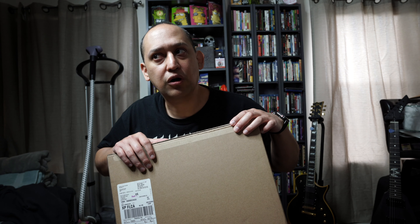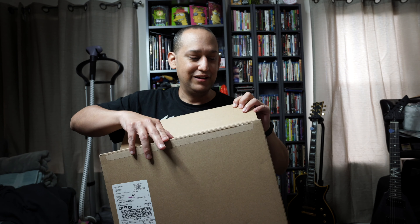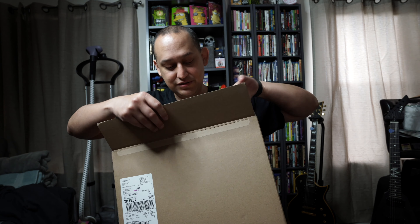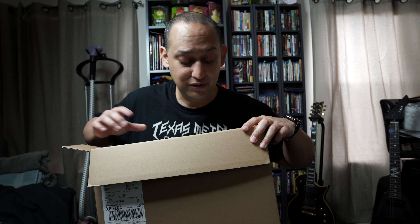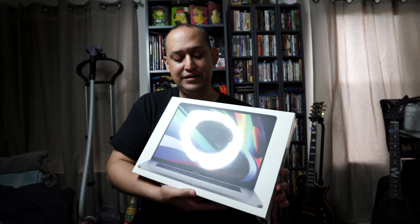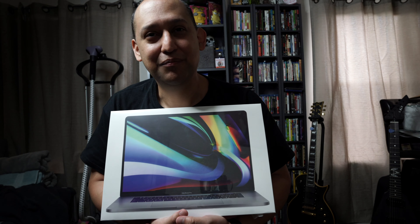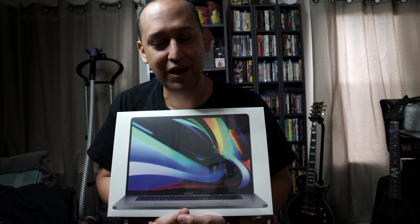It's been almost five years since I bought a new computer. So what I have here — you already saw the thumbnail — my brand new MacBook Pro, the 16-inch MacBook Pro.